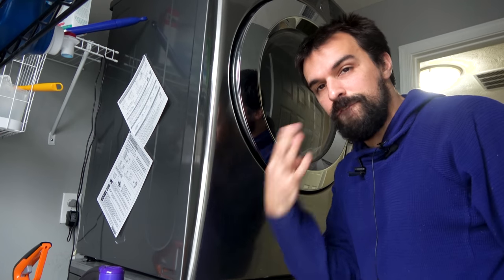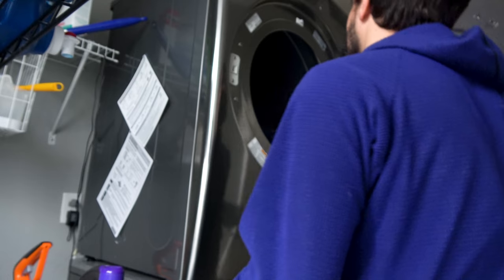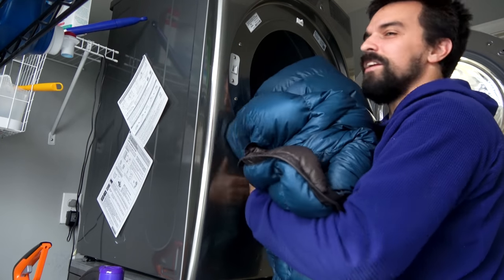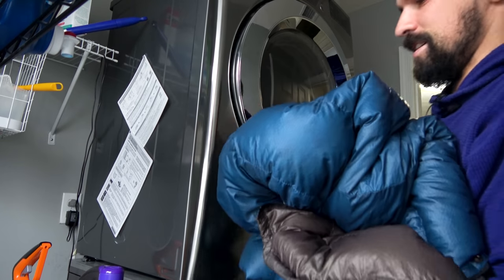So after about four hours in the dryer, let's take a look. Look at that fluffy quilt! And it doesn't smell like butt anymore — that's excellent.